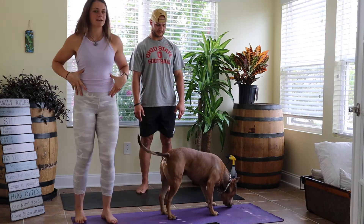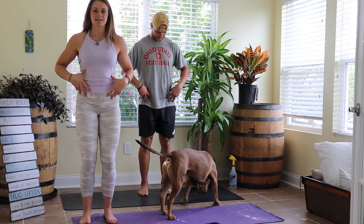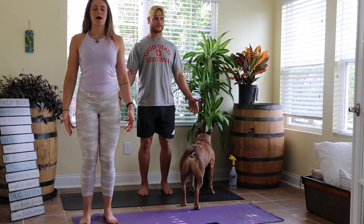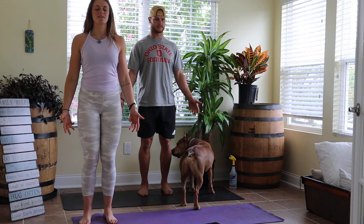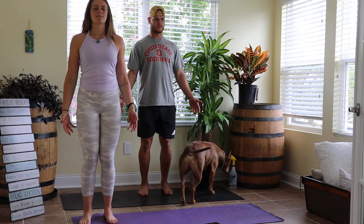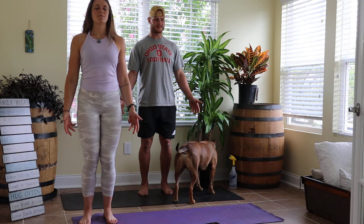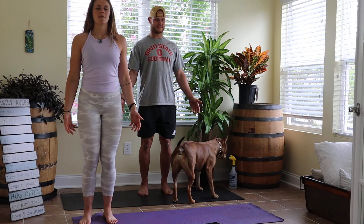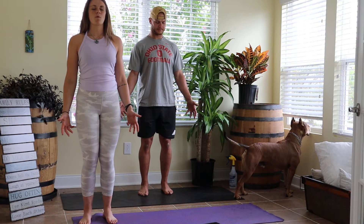Get started here — feet hip width apart, keep a slight bend in your knees so we're not locked out. Arms come down to our side, shoulder blades roll down and back. Close your eyes or keep them open. Take a slow deep breath in through your nose — fill your belly, ribs, chest all the way up — and slow breath out. Breath in, belly, ribs, chest all the way up, and out. Good — getting body and brain ready. We're going four more slow deep breaths.